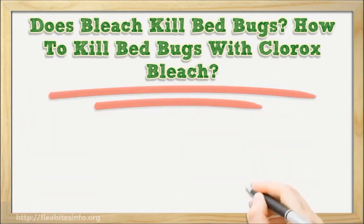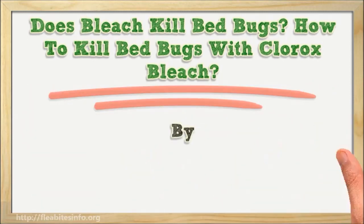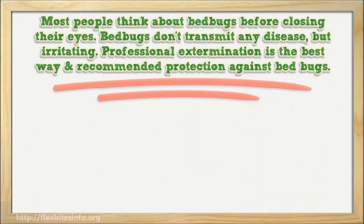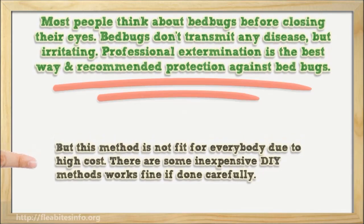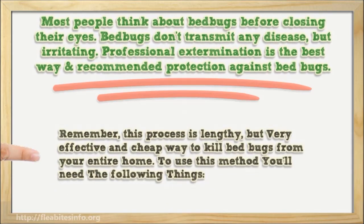Does bleach kill bed bugs? How to kill bed bugs with Clorox bleach. Most people think about bed bugs before closing their eyes. Bed bugs don't transmit any disease, but they are irritating. Professional extermination is the best way and recommended protection against bed bugs, but this method does not fit everybody due to high cost. There are some inexpensive DIY methods that work fine if done carefully.